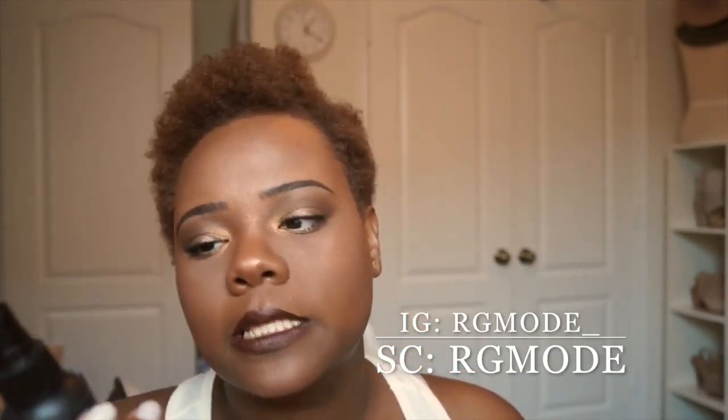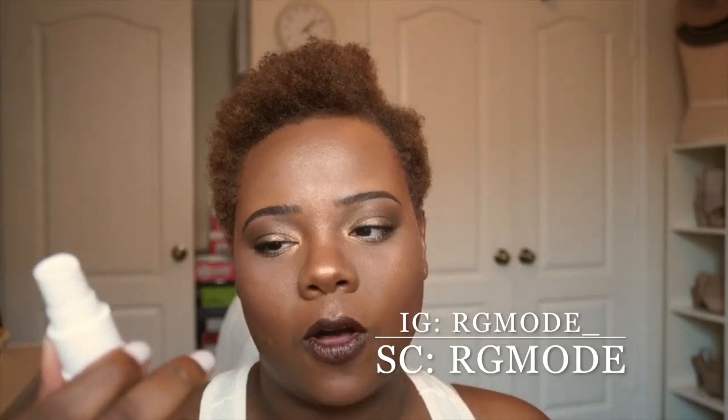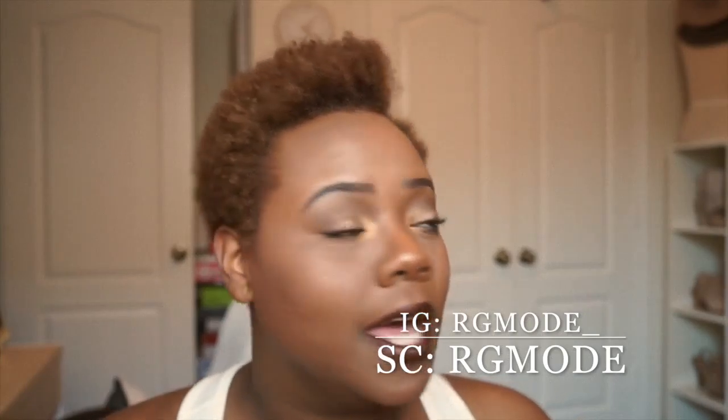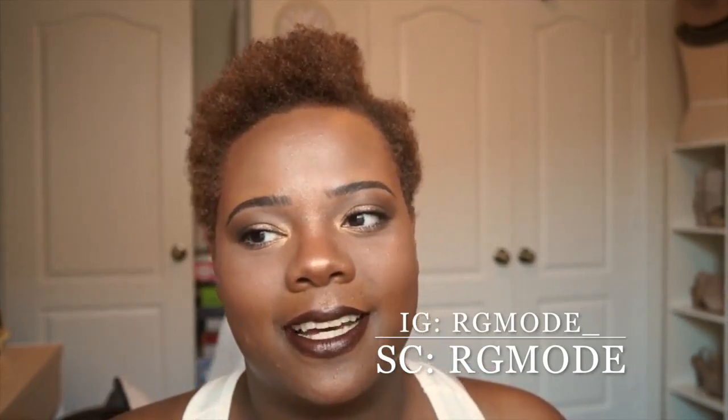This is the finished look. I'm spraying my face down with the NYX Matte Finish Setting Spray, then following up with the Urban Decay All Nighter Makeup Setting Spray. That is the finished makeup look — I hope you guys enjoyed it. It was fun to do and I love this bronzy golden look. Stay tuned for more videos, subscribe to my channel, and go ahead and like this video.